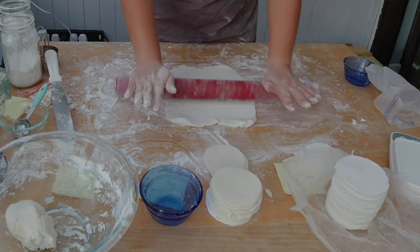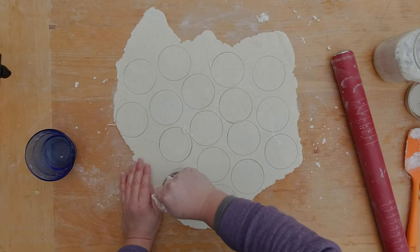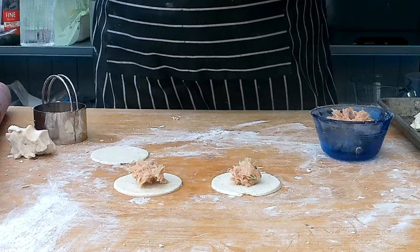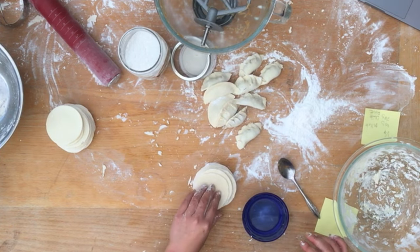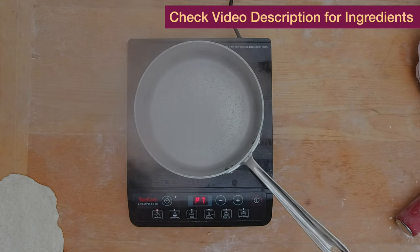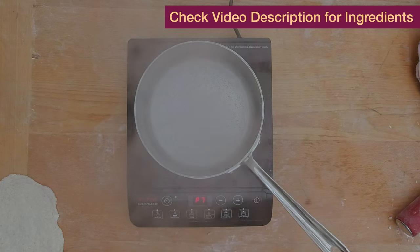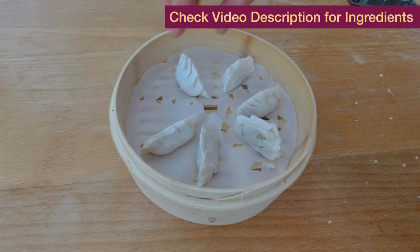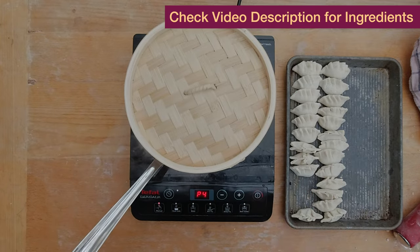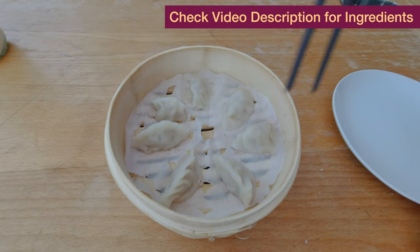I'm going to mix all the ingredients for my different variations and make three different doughs, using the same pork filling from last week's dumpling recipe. I'll roll out my different doughs, cut out the dumpling wrappers with a biscuit cutter, add my pork filling, and wrap them — as shown in last week's YouTube video. Now the moment of truth: I'll set up my pot with about one inch of water, bring it to a boil, arrange the dumplings in my bamboo steamer, and steam them for five to six minutes. And the winner is the second dough recipe!